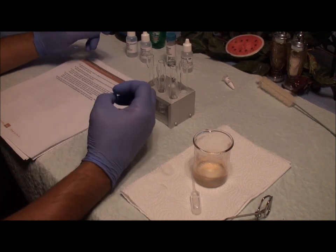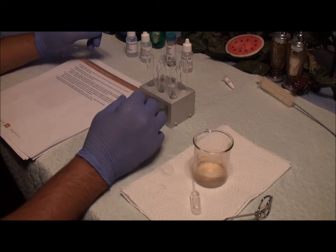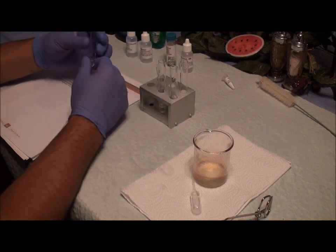I've just placed 20 drops of water in each test tube. I agitated and mixed everything in the three test tubes. Now I'm going to see if I can detect the odors of each one.